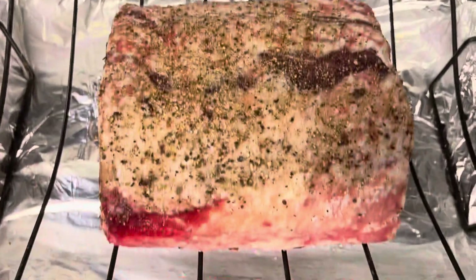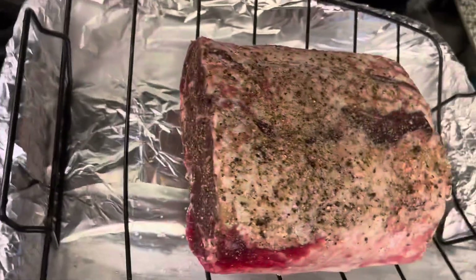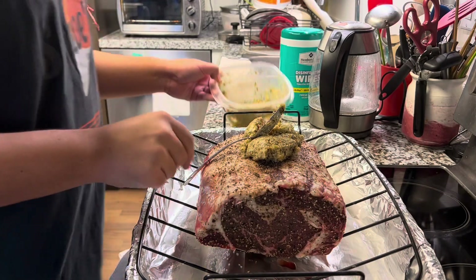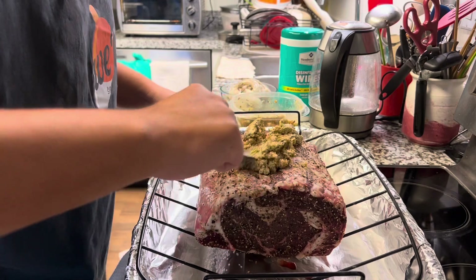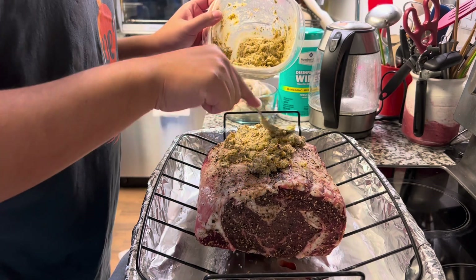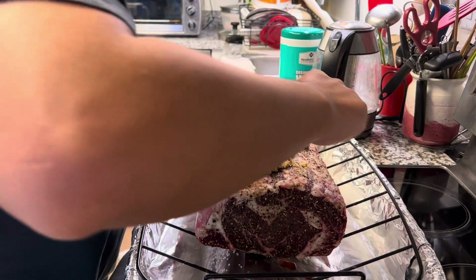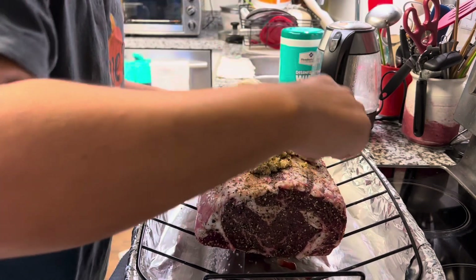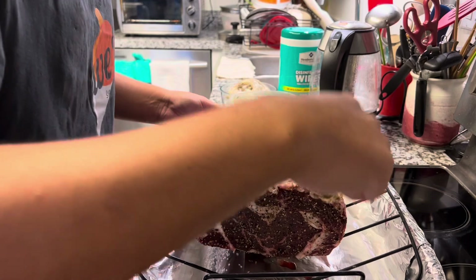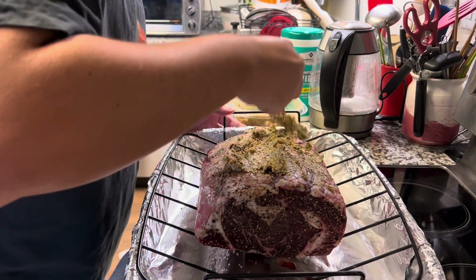The oven's preheating to 500 degrees and here's the prime rib — it looks sort of like dry-aged, but it's just dehydrated. We're going to add the herb butter on top. The butter is at room temperature so it's easy to smooth out. What's inside the herb butter: rosemary, thyme, oregano, chili flakes, Dijon mustard, and fresh garlic. We made it the other day and let it sit in the refrigerator until ready. Also, there was orange zest and lemon peel added.